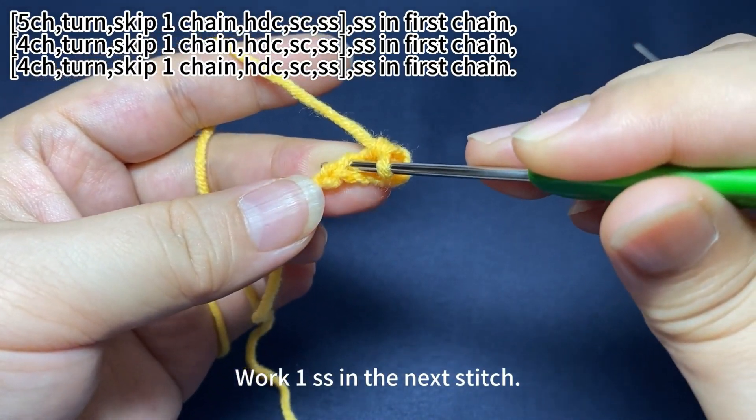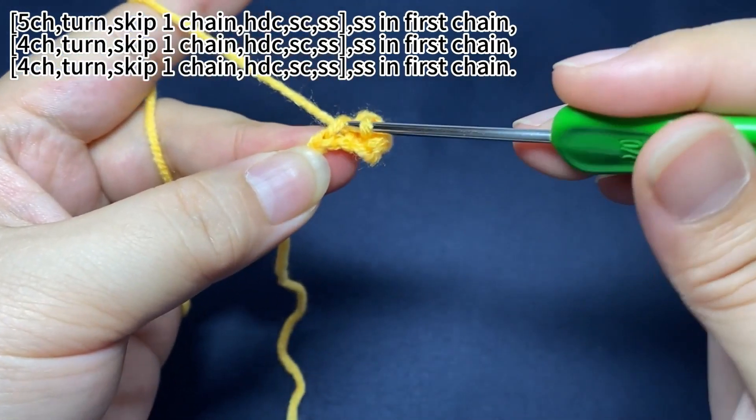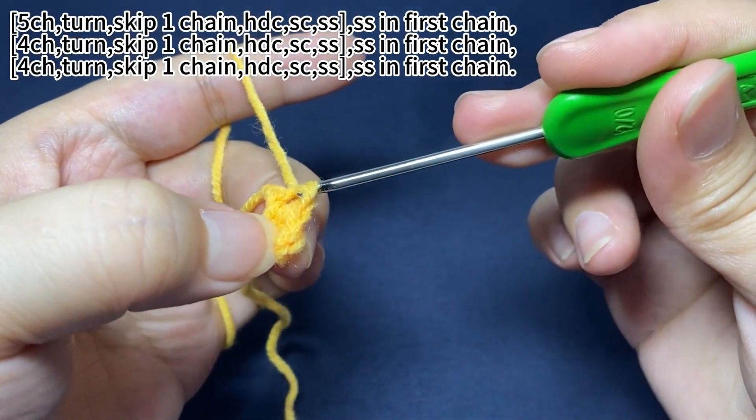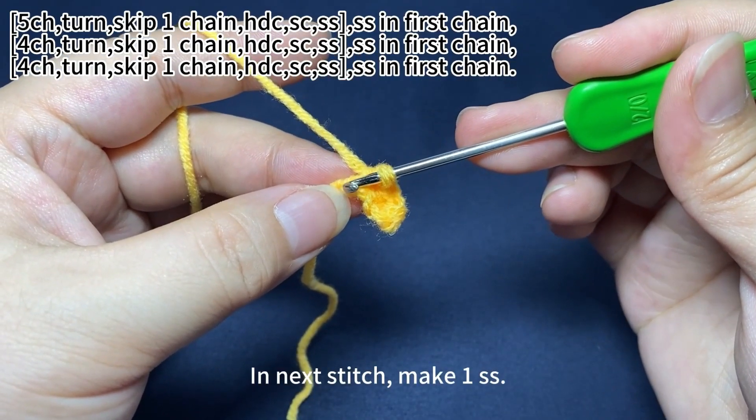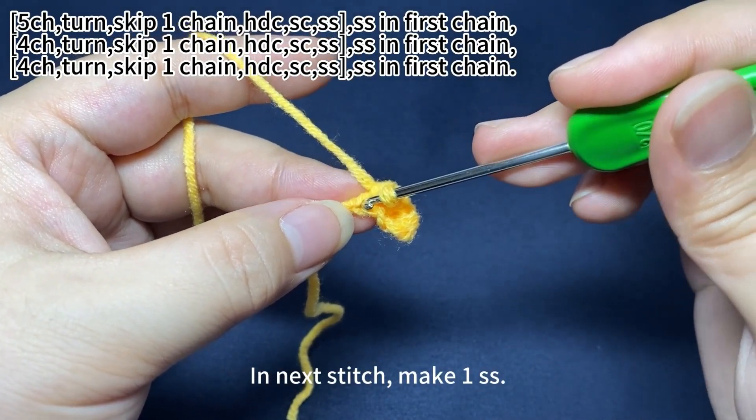Work one slip stitch in the next stitch. In the next stitch, make one slip stitch.